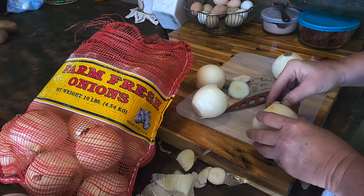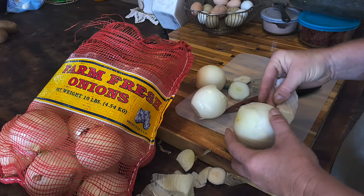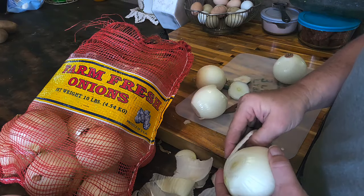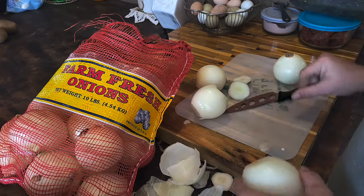So I'm just going to cut all these onions up. I'm probably just going to do them in thin rings — that way they dehydrate evenly. Let's get these all peeled up here and get them cut in rings.